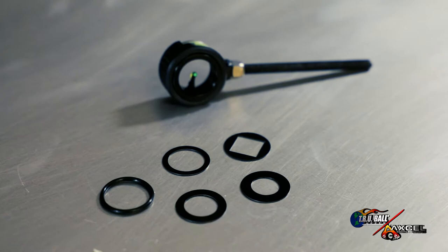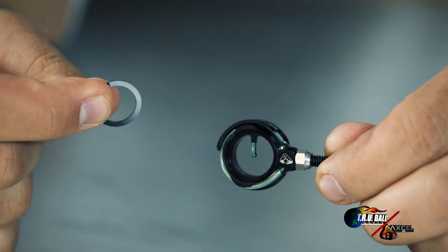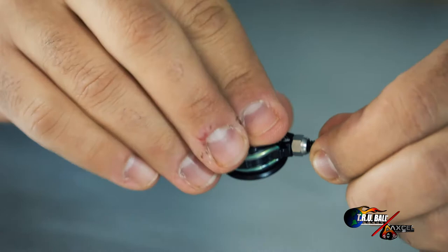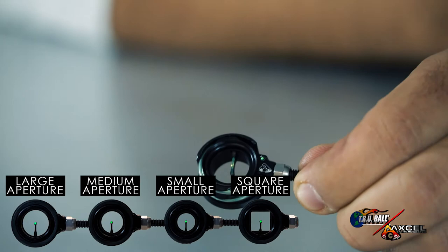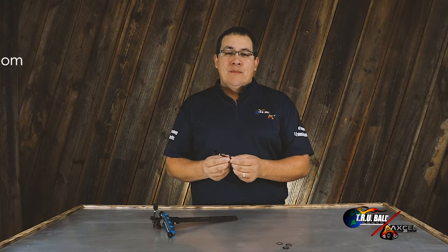Also, as you'll see on the table here, there are four different aperture discs that come with this. The aperture discs simply slide in the back of the housing and are held in place with an o-ring. The o-ring simply squeezes into position and holds the aperture disc, should you want to have a smaller, larger aperture hole or a square aperture hole.